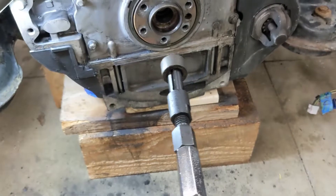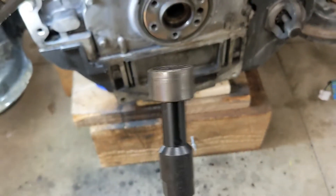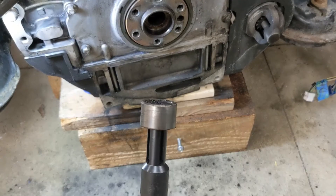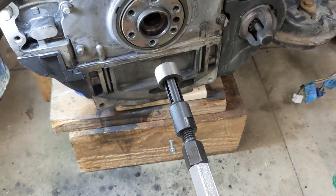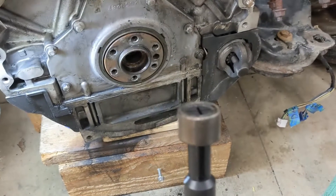Pilot bearing's out — took about 10 to 12 whaps with a slide hammer from Harbor Freight, well worth it. If you need to do a pilot bearing job on one of these rather than renting tools or anything else, it comes out all in one piece.